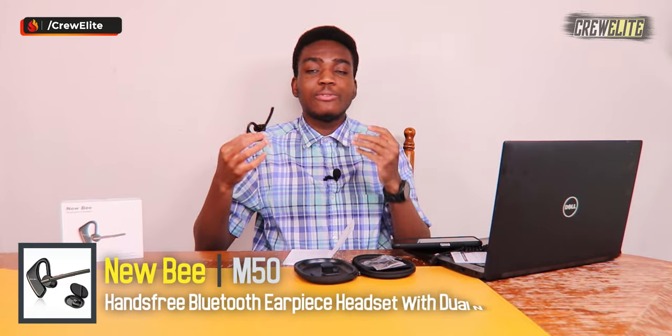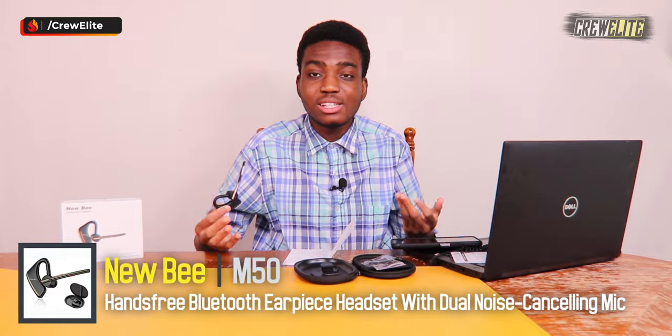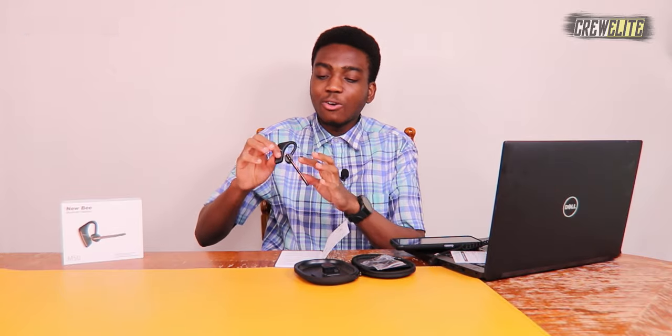My final opinions on the Newbie M50 Bluetooth earpiece: it did a fantastic job. Testing the phone call and a song, everything sounded pretty decent. The other person confirmed the audio was clear. I picked up and ended the call with the power button. I forgot to test the microphone mute button during the call, but overall it did a fantastic job and it's a really interesting product.